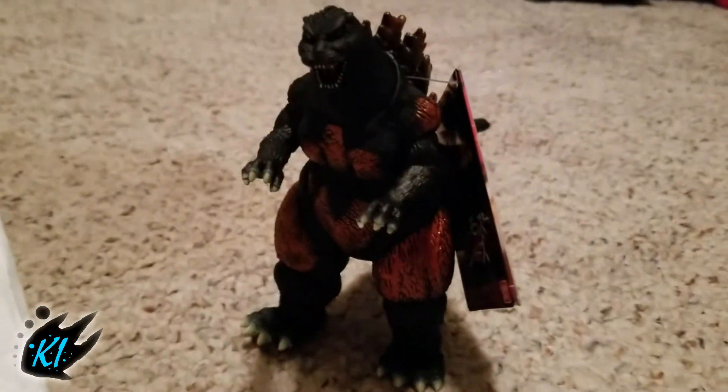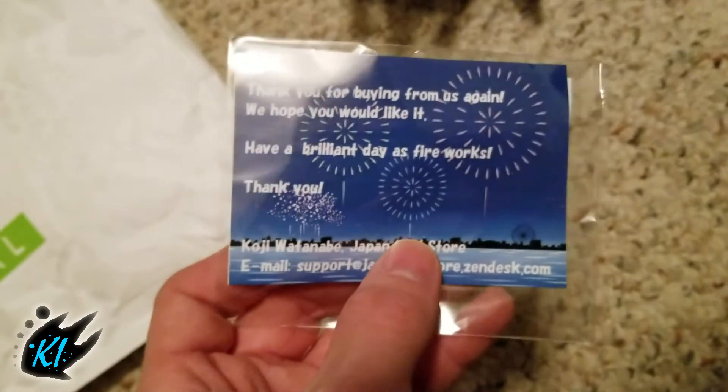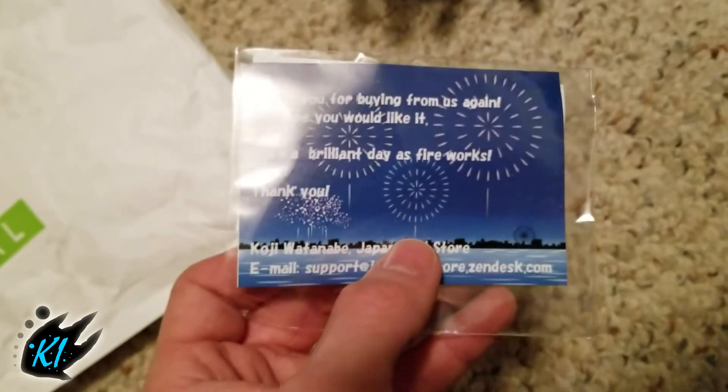There's the tag — Bandai Japan Burning Godzilla. And there's a note: 'Thank you for buying from us again, we hope you like it, have a brilliant day.' What the hell was that supposed to mean?